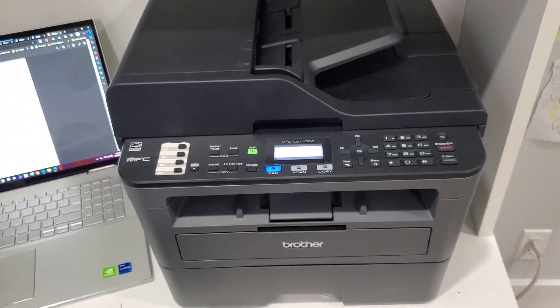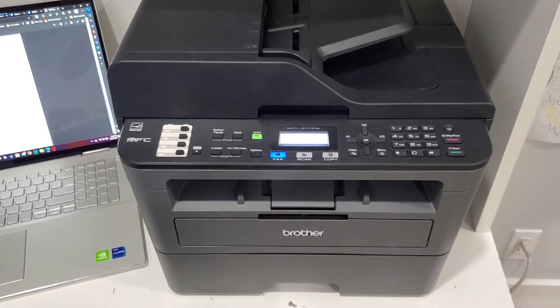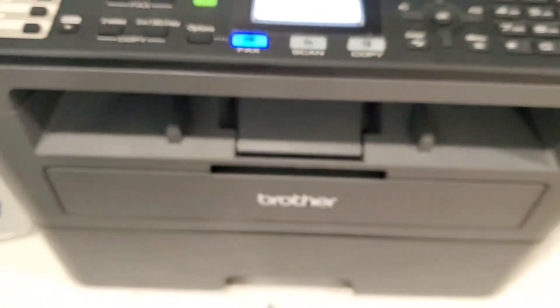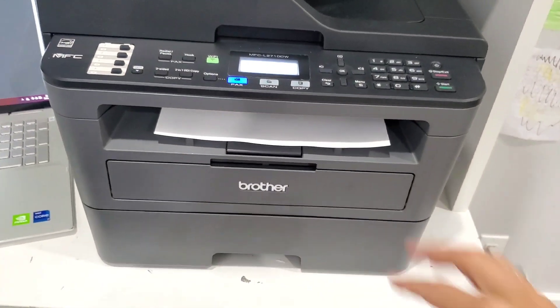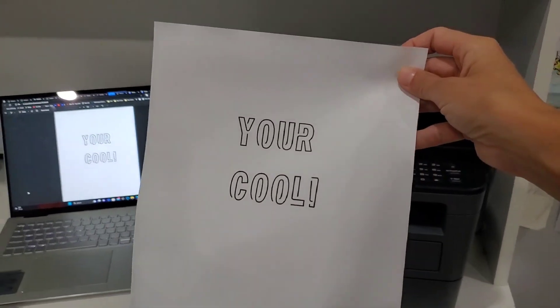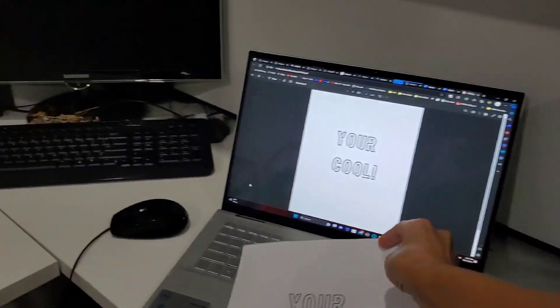It's pretty quiet. If you listen, it says 'receiving data.' There it is — comes out, prints nicely. I have it on grayscale for printing right now. It prints very well.